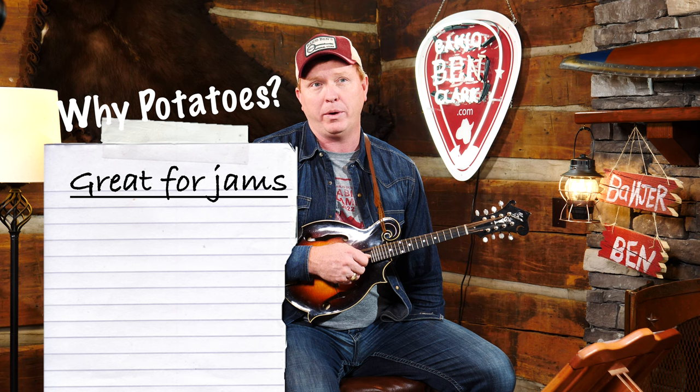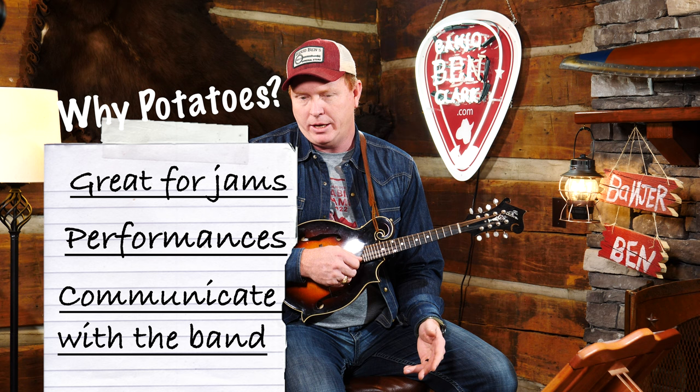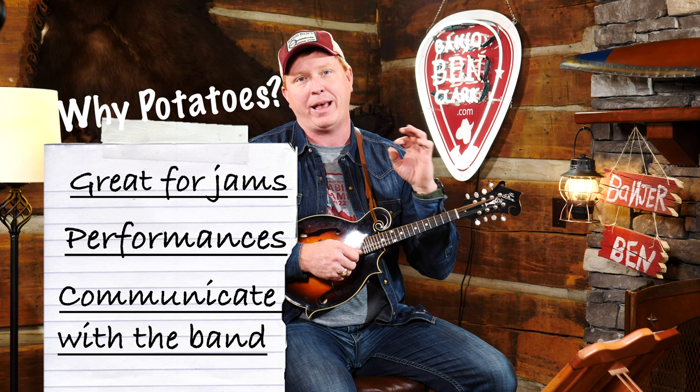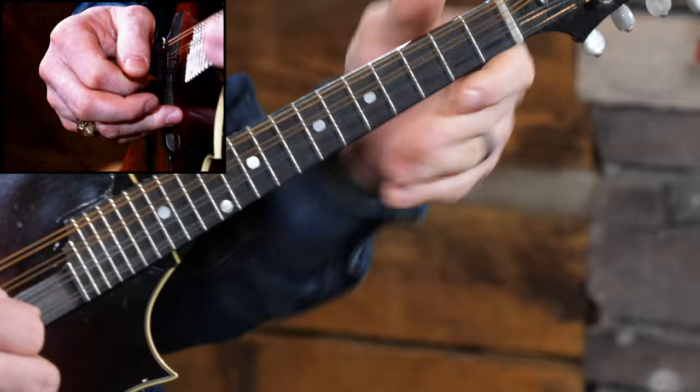Alright, let's talk about potatoes. What is the purpose of taters or potatoes? They work great in jam settings and also performance settings. They're an element that allows us to communicate musically whenever we're getting ready to start playing a song, particularly a fiddle tune. Potatoes are going to tell us what key we're in. Beyond that, they tell us two very important things: the tempo of the song, and the timing of the song.